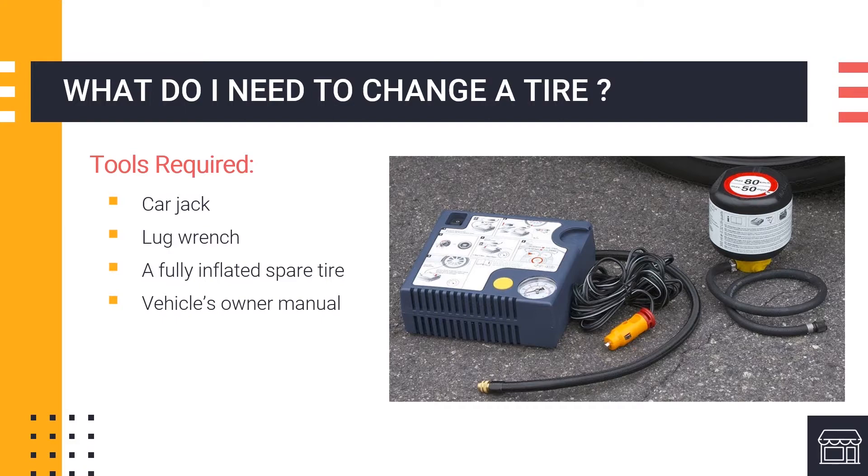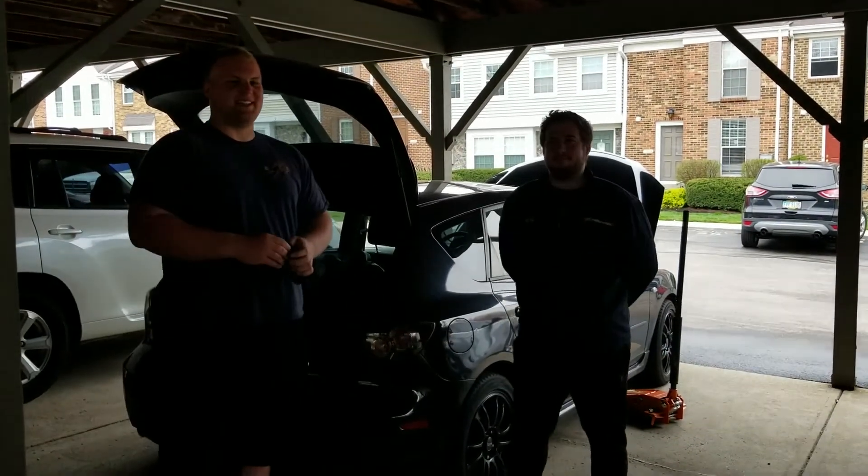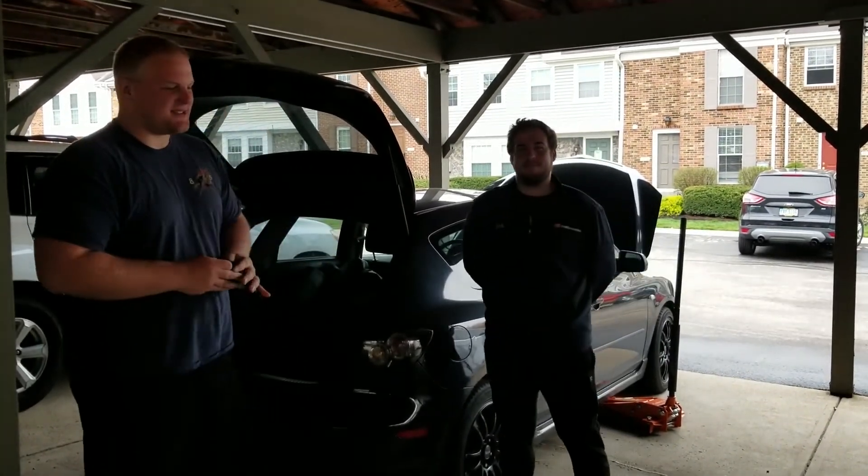Now that we've learned some background on tire changes, we're going to watch our friends Nick and Nick demonstrate one. My name is Nick, and this is also Nick, and today we're going to teach you how to change a tire.